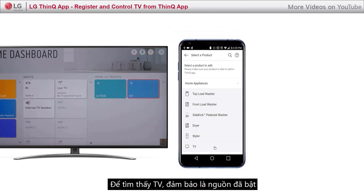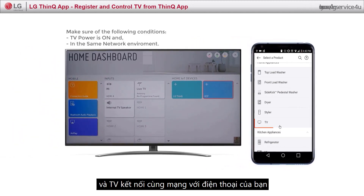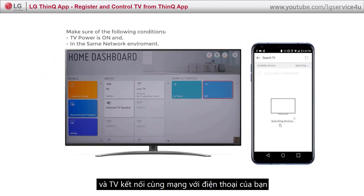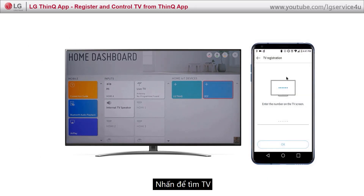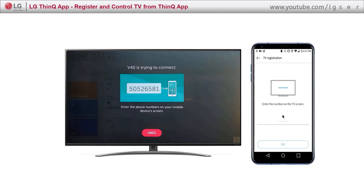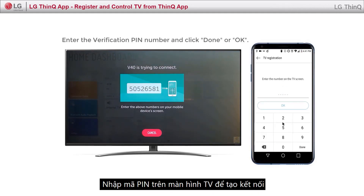In order to discover the TV, make sure it is powered on and in the same network environment as your mobile phone. Click Discover TV. Enter the PIN shown on the TV screen to create the connection.